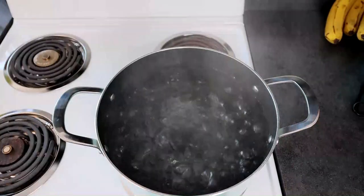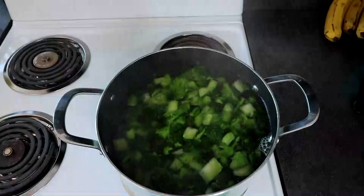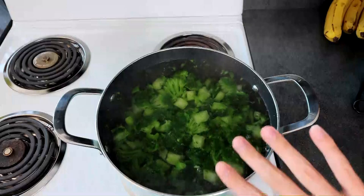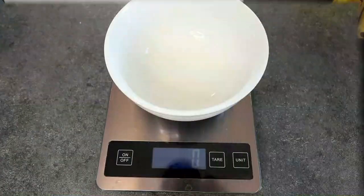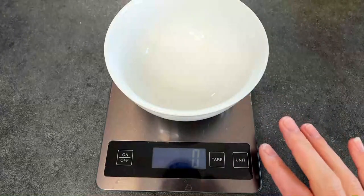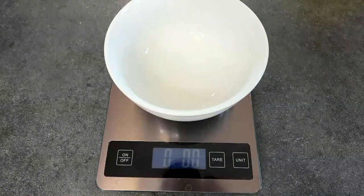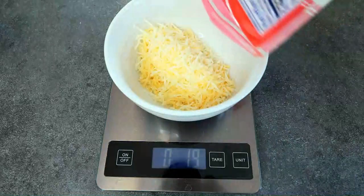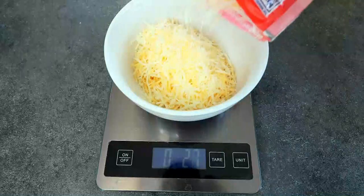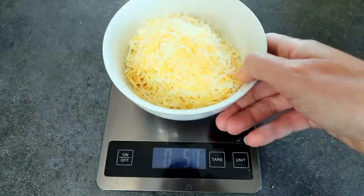First thing I did was get a pot of water boiling. I'm going to add in my broccoli and cook it according to the package, which says to boil it for five to seven minutes. Then I'll drain it and set it aside. While that's cooking, I'm going to mix up the rest of it. I'm going to weigh out my cheese because I like to weigh out stuff when I can. It's going to be one and a quarter cups, or five ounces. It always seems like when you weigh it you get more, so I like to weigh it.